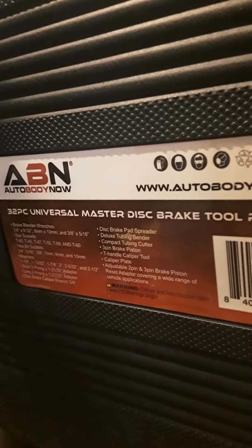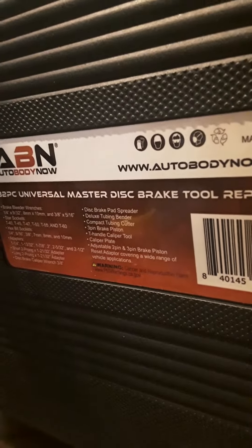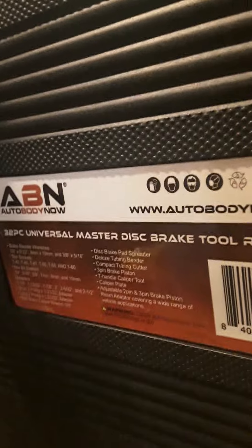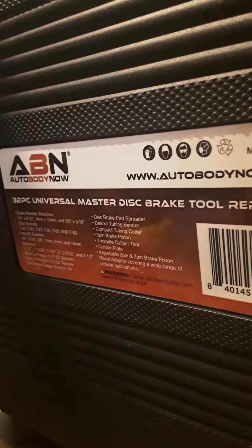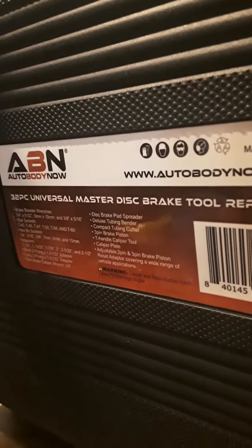Hey everybody, it's Fat Man from Nailer. If you like my videos, hit like and subscribe and ring that bell for upcoming notifications. This video is going to be about a tool set that I purchased for changing my brake pads on my 1993 C15 Hunter Chevrolet. And the tools are by Auto Body Now.